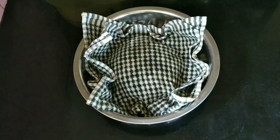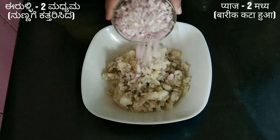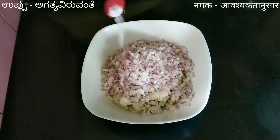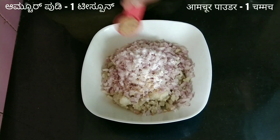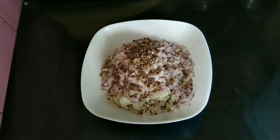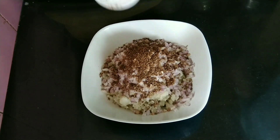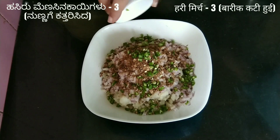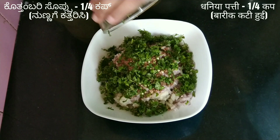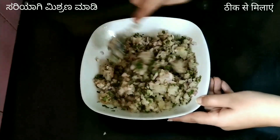Next step is to make the potato stuffing. Take 3 medium boiled and mashed potatoes, 2 medium finely chopped onions, salt as per taste, 1 teaspoon of amchur powder, 1 tablespoon of coriander seeds roasted and crushed, 1 tablespoon of cumin seeds roasted and crushed, 3 green chilies finely chopped, and 1/4 cup of fresh coriander leaves finely chopped. Mix all the ingredients properly. Potato stuffing is ready.